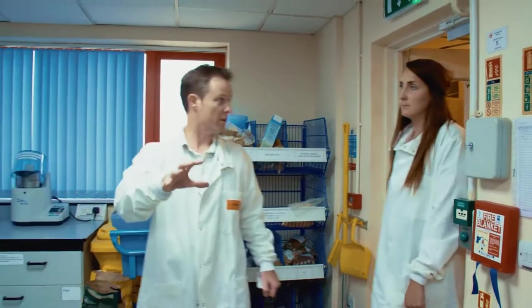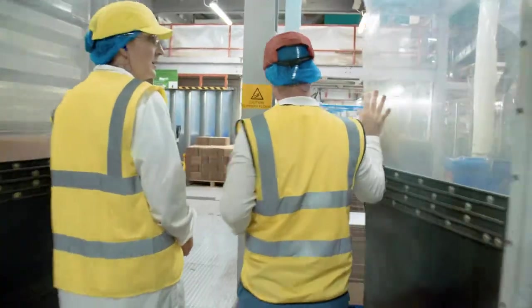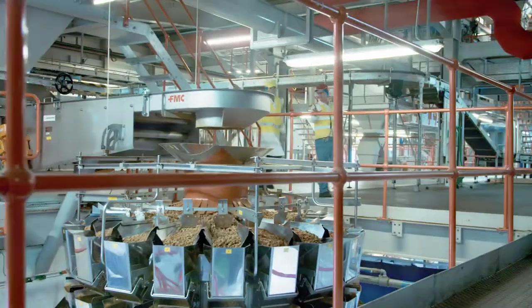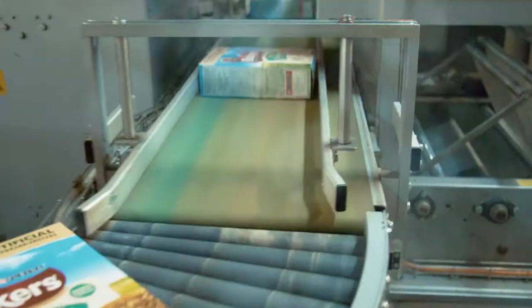This is the lab where the ingredients we saw being taken earlier on are tested. Bakers is a 100% complete meal, which means that it's the only thing you have to feed your animal. What we do with the recipe is make sure that it has a balance of carbohydrates, proteins, vitamins, and minerals. They don't need to eat anything else — that's their meal, just that.